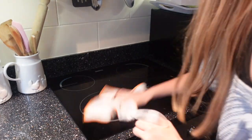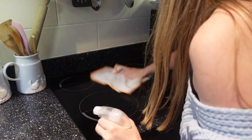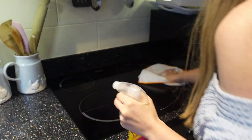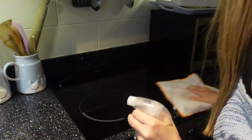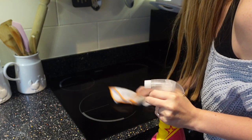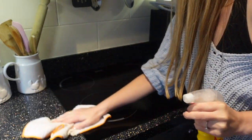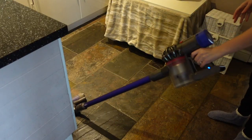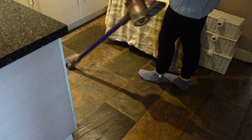I'm also just going to go over the hob a little bit to remove any obvious food, just with the Pink Stuff and a microfiber cloth. I do usually give it a more in-depth clean but tonight was just a quick one, just to make sure there's no food on it before I use it to cook. And then to finish off the kitchen I'm just going to give it a quick hoover.